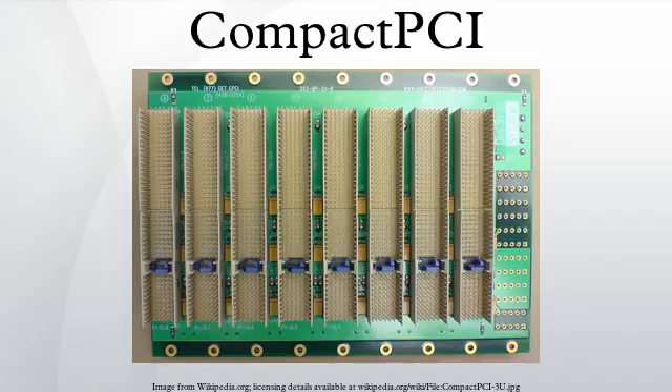Compact PCI is a computer bus interconnect for industrial computers, combining a Eurocard type connector and PCI signaling and protocols. Boards are standardized to 3U or 6U sizes, and are typically interconnected via a passive backplane. The connector pin assignments are standardized by the PICMG US and PICMG Europe organizations.